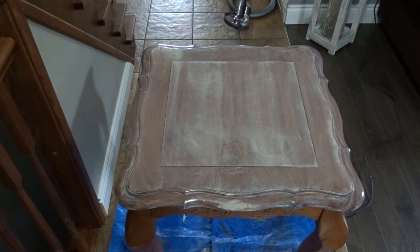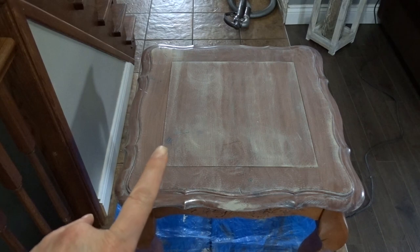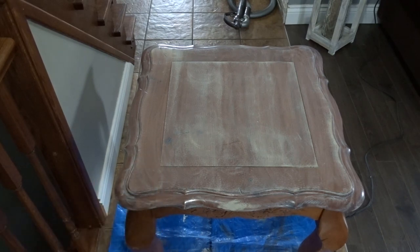I went and wiped some of the paint off because I really want the imperfections to show. When I redid my coffee table, I sanded it completely down — stripped it, sanded it. This one I wanted to try without fully sanding, but I still wanted a little wood imperfections to show through, so I applied the paint and then took some of it off.